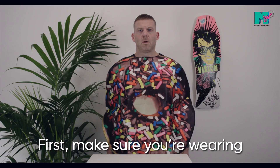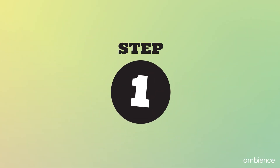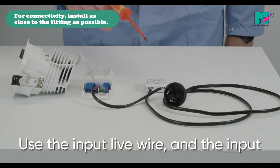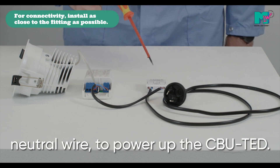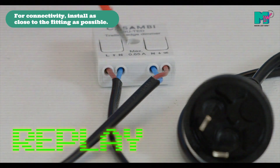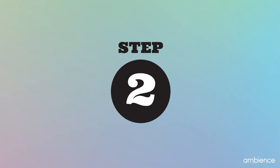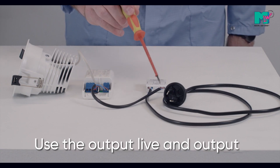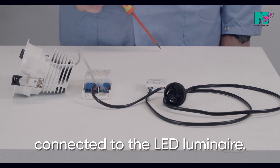First, make sure you're wearing suitable attire. Use the input live wire and the input neutral wire to power up the CBU TED. Use the output live and the output neutral to power up the LED driver connected to the LED luminaire.